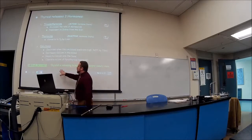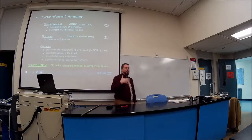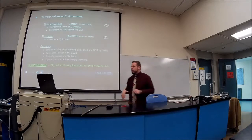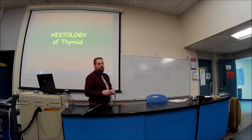Euthyroidism is a term meaning the thyroid is producing an adequate amount of T3 and T4 at a nice steady rate, as opposed to hyperthyroidism or hypothyroidism. Now let's go over the histology of the thyroid and the conditions.